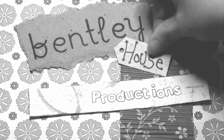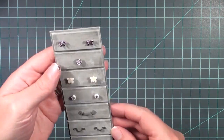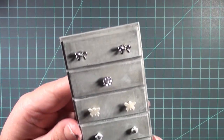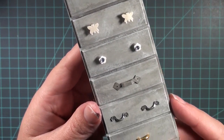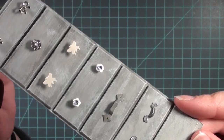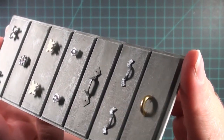Hi guys, welcome back to Bentley House. I'm Aira and today I'm going to be showing you 7 DIY handles for miniature drawers or cabinets. These are things that I've done several times or thought of recently and wanted to try out, so I thought I'd make a video and share them with you.